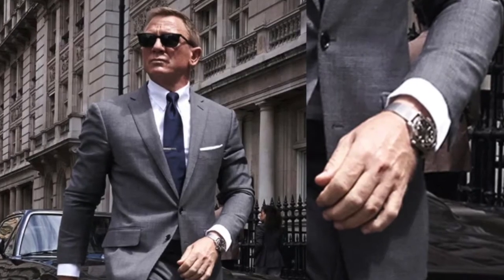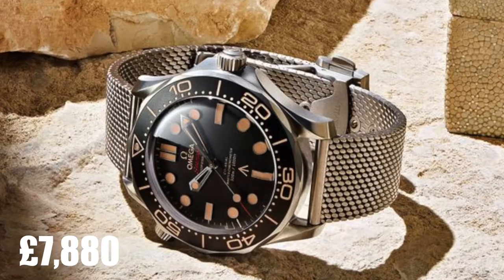Most recently, Omega. The new Omega watch is featured in the new film No Time To Die, which comes out the end of this month, and retails at a whopping £7,880, which, although is a stunning timepiece, is out of most people's price range. So with this in mind, we thought it would be fun to take a look at more affordable James Bond watch lookalikes. To begin, let's take a look at that Omega that we've just spoken about and find out what makes it so incredible.